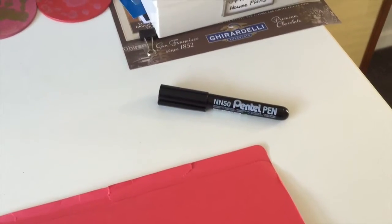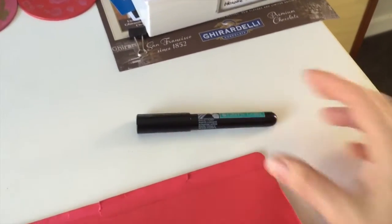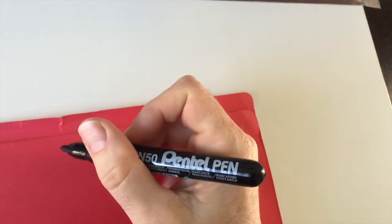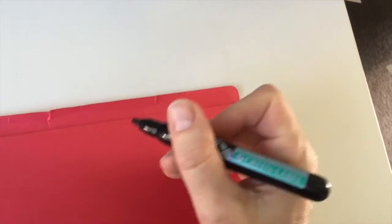Brand new file! Next you're going to need a marking pen — I'm not going to show you any brand names because I'm not doing any product placements here. Then take your pen and write on it what the contents are, what's going to be held in the file.